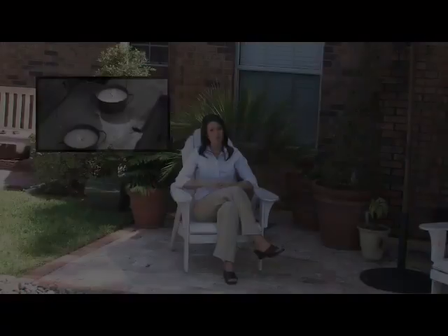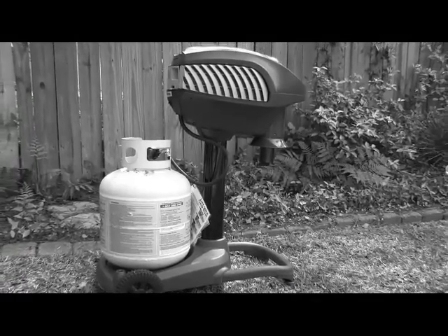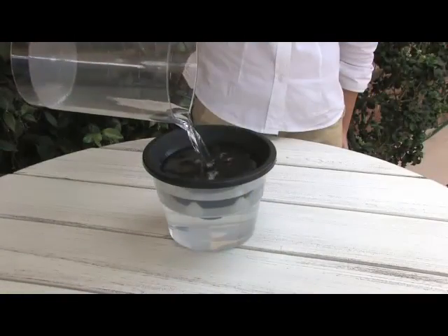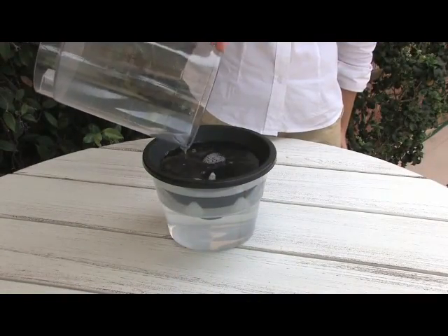Reclaim your yard with My Mosquito Deleter without having to use dangerous products or hazardous citronella candles that just don't work. Other products can cost up to $800 and require electricity and propane, resulting in a never-ending expense. My Mosquito Deleter — you just add water. It's that simple.